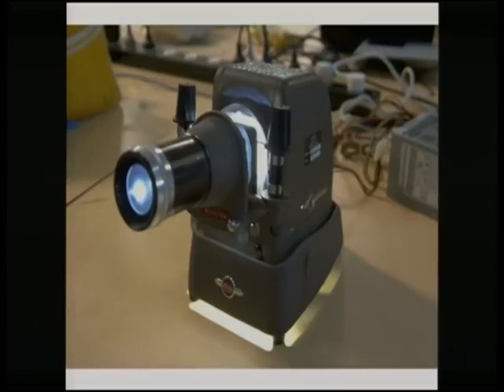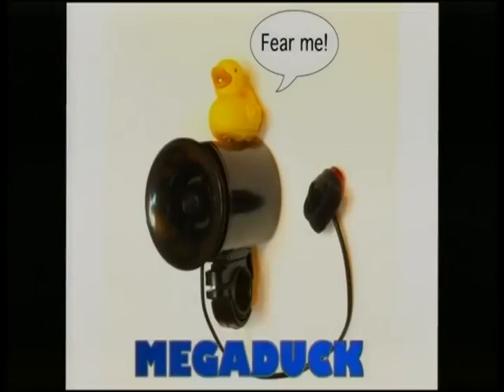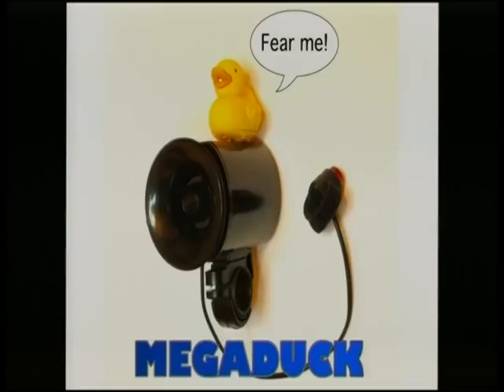Here's another example - a little demo. Let me introduce Megaduck, my anti-heckling device. We had a 110-decibel bike horn lying around the office - it was actually under someone's chair so sitting on it would set it off. We also had a little squeaking duck. With a bit of araldite, wiring the sound output from the duck chip into the horn's amplifier - we've got this. It covers all three areas: art and design, there's a need, and it reuses something. But electronics is really what I want to talk about.